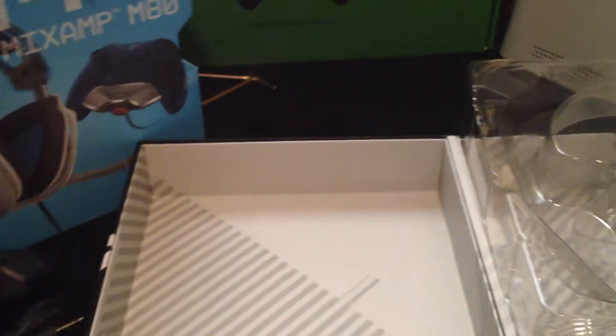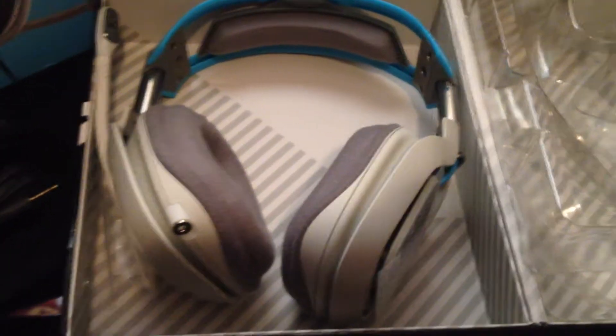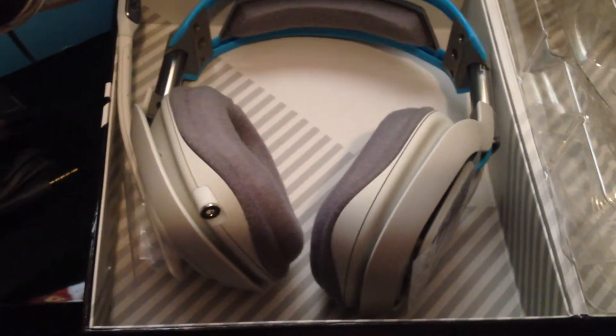So let me give you guys a nice look at these here, out of the box, because it was kind of glary before. There you go — there's my new Astros I just got. They jumped right out of the box at me. Good thing I caught them — I might have been extremely upset if I didn't.